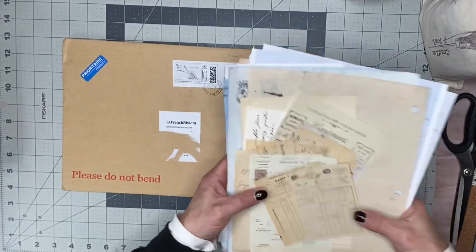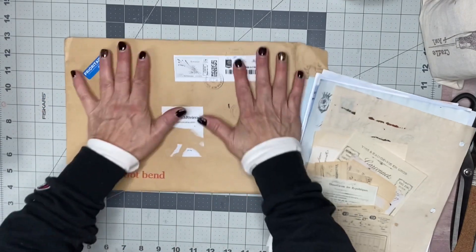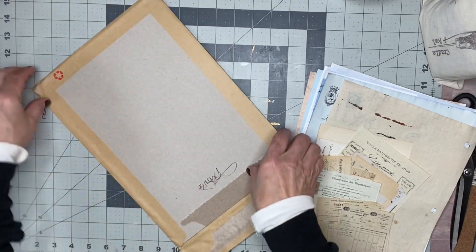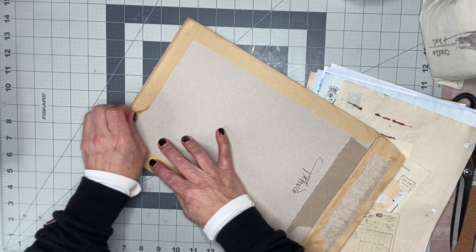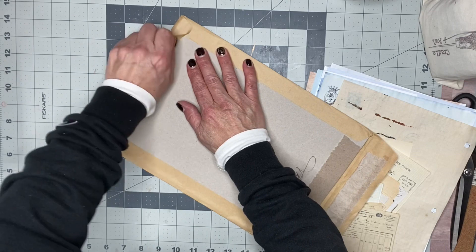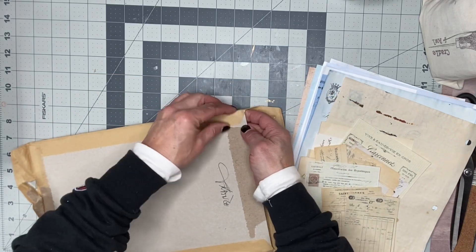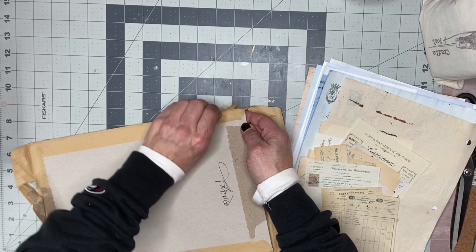Hello everyone, welcome back to my channel Twisted Paper Studio! We're going to do this round three, except it's for Merry Monday, so I figured why not — let's make a Christmas one. We're going to do a document-style deed cover for Christmas because it is Merry Monday.